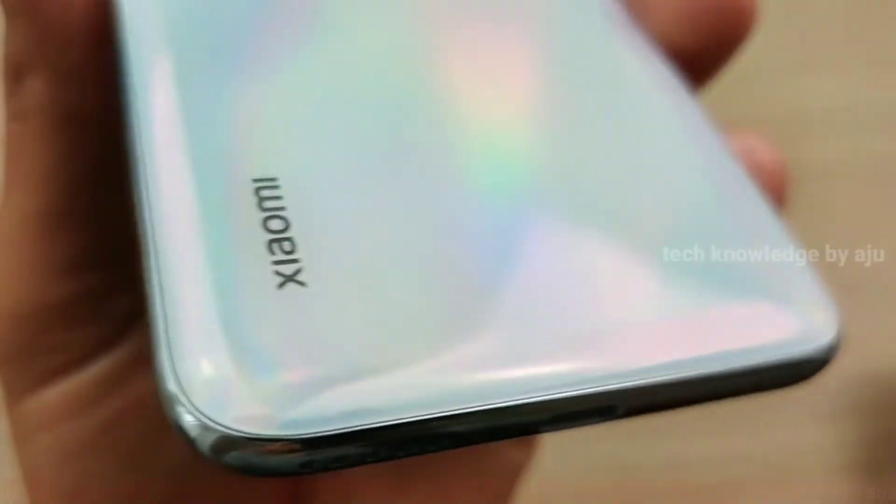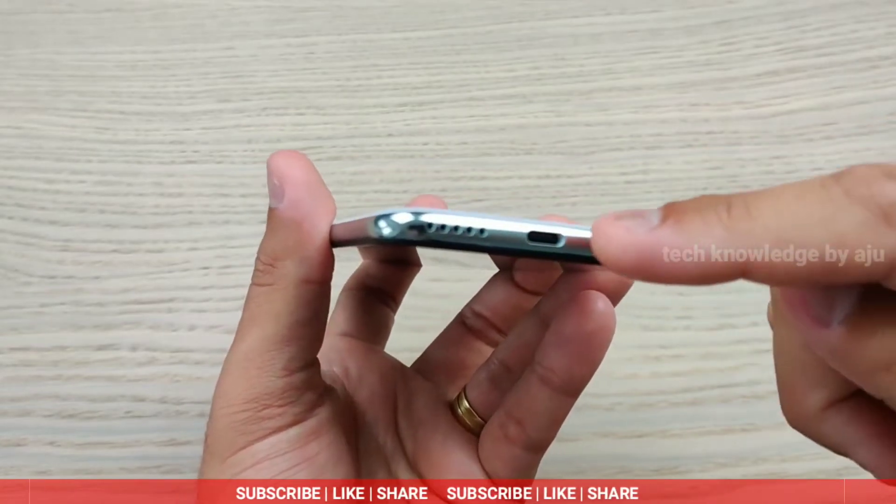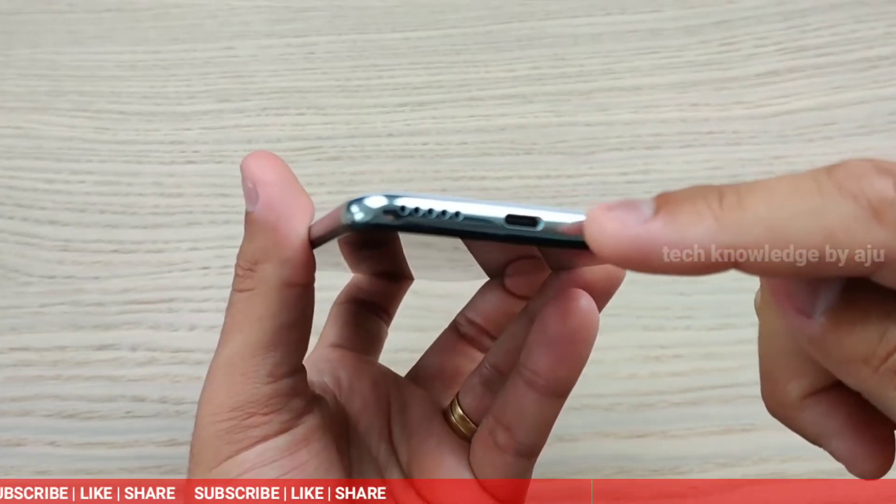Xiaomi is the brand behind this A-series camera. The selfie camera is 32MP with an aperture of f/2.0.